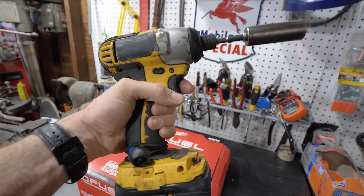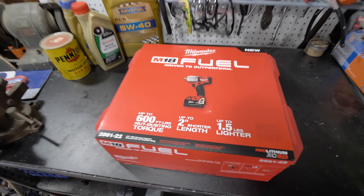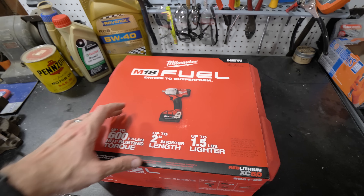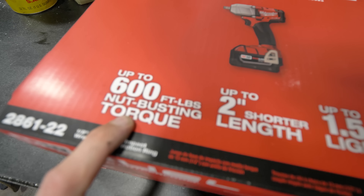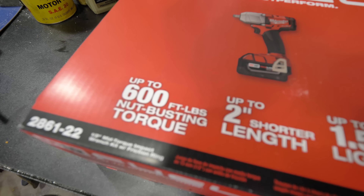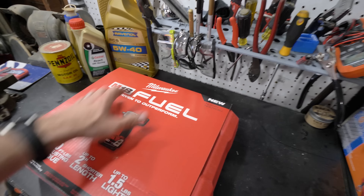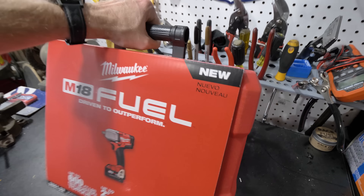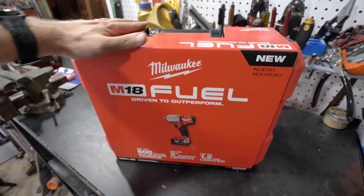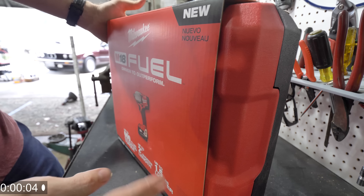We are talking about impact wrenches this week and this is what I have been using for the last little while. This is an 18 volt yellow brand, and what we are going to do today is open up this bad boy, which is a total upgrade. This has 400 ft-lbs of fastening torque and over 600 ft-lbs of nut busting torque — a Totally Tubular Two Minute Tool Time tool that is going to be badass. I recommend that everybody have one of these because it makes working on cars or anything so much easier.